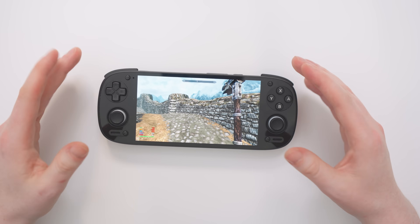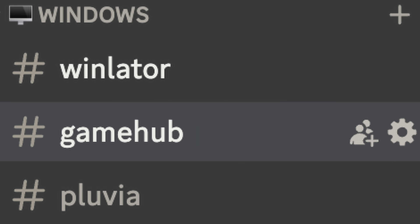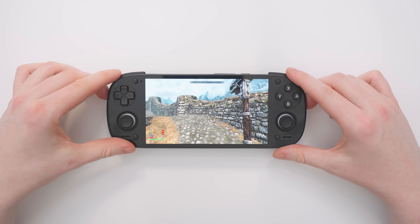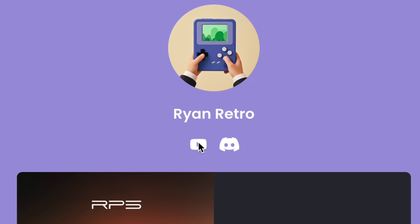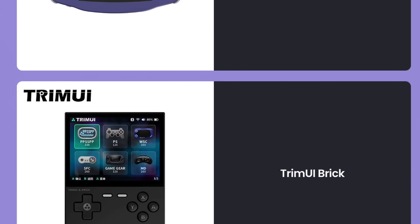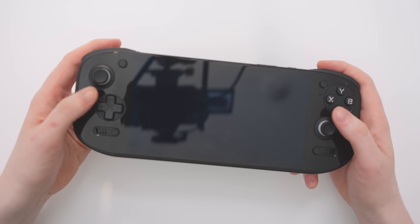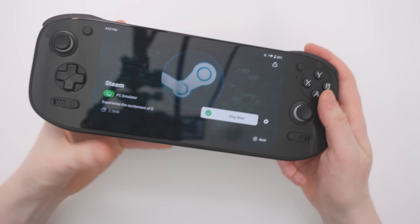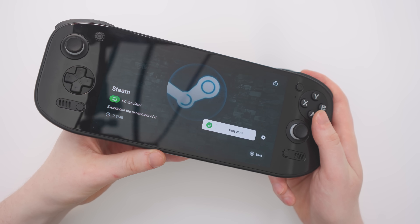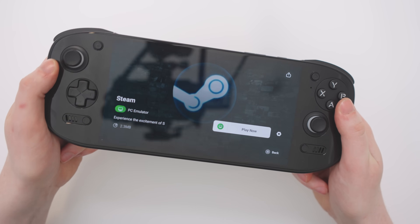If you'd like to set this up for yourself, check out the link in the description to a video showing you exactly how to do that. You can also check out my Discord where we have a dedicated Game Hub section to help if you run into any issues. Also in the description you'll see my new beacons.ai link, which puts all the links in one convenient place — the Discord, this YouTube channel, and affiliate links where you can pick up your own Retroid Pocket 5 and a few other devices, including the subject of tomorrow's video, the Odin 2 Portal, which is basically a bigger, more powerful Retroid Pocket 5. I'll be testing those Steam games on it tomorrow and seeing if we can get any of them running up to 120 frames per second on its 120Hz screen. Make sure you check that out — like and subscribe if you haven't already.